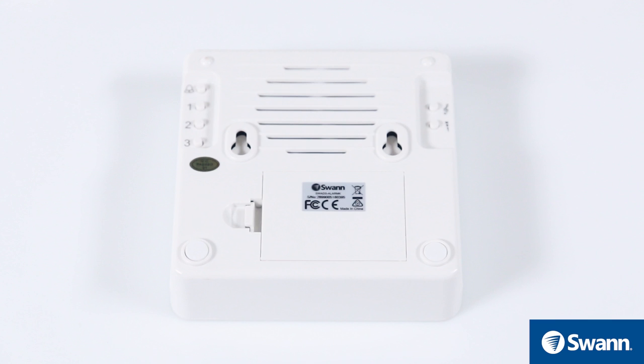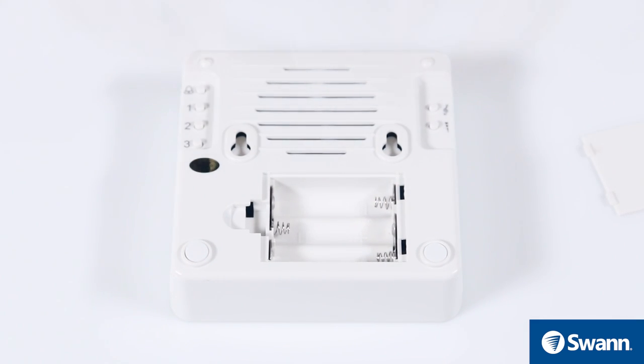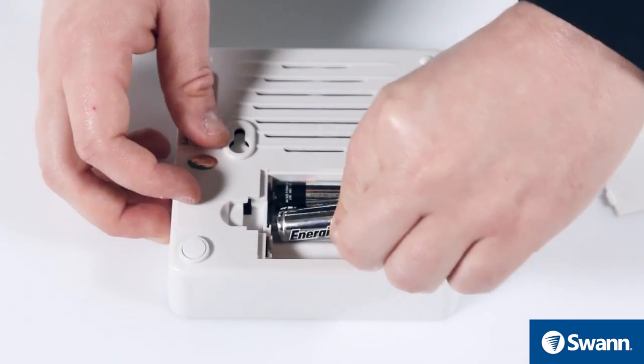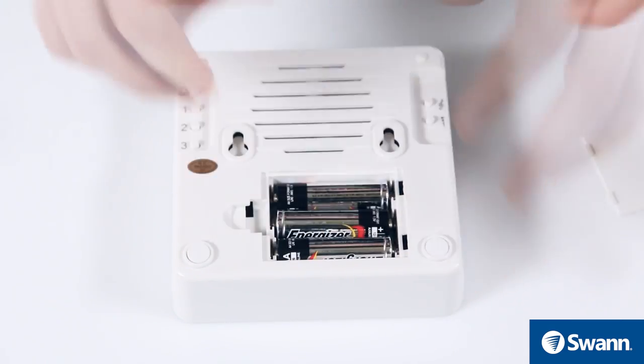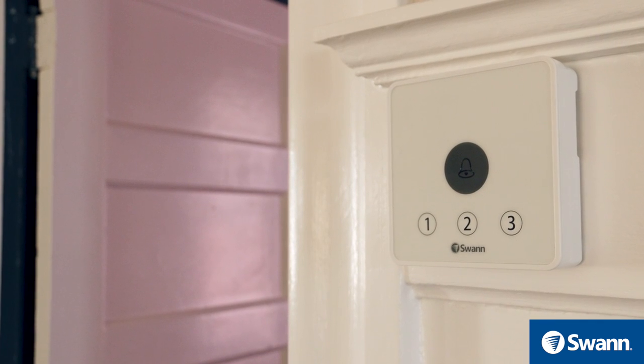To set up the indoor speaker receiver unit, remove the battery cover by pressing the release tab and lifting the cover. Then insert 3 AA batteries as shown. Now replace the battery cover.